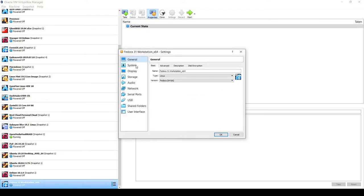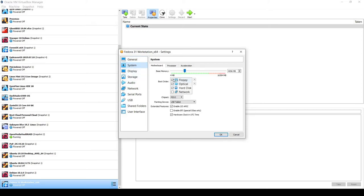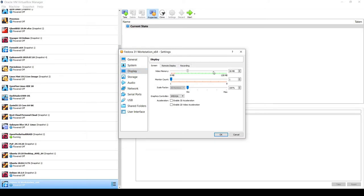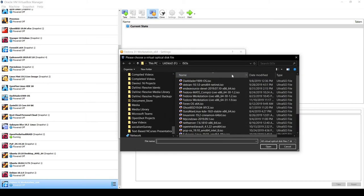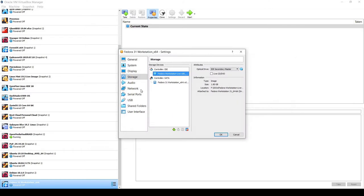I'll click the Settings button and go to System. I'm going to untick the floppy drive, select the hard disk, and move it up in the boot order. For Display, I'll give it the full 128 megabytes of video memory and set the graphics controller to VBox VGA. For Storage, I'll select Empty and choose a virtual optical disk.